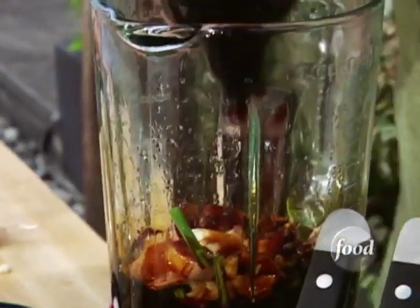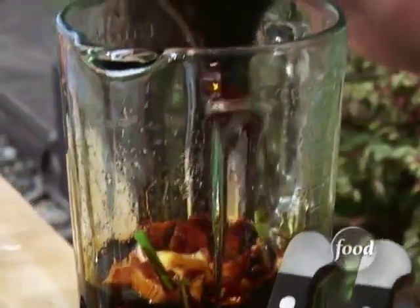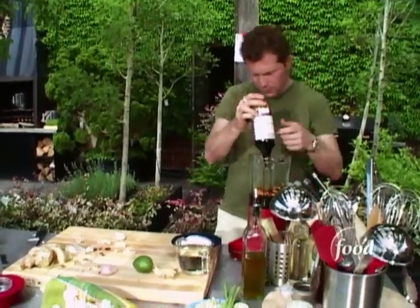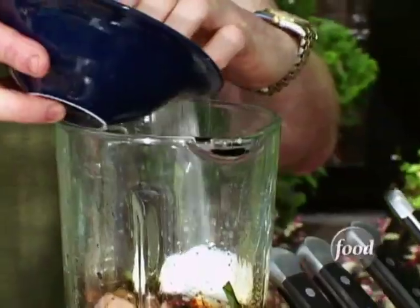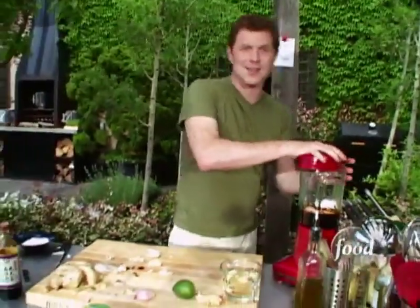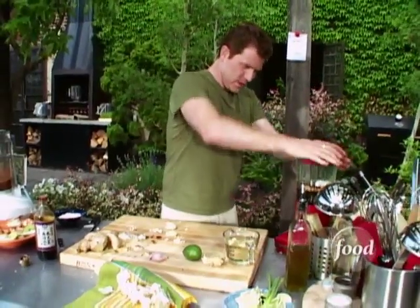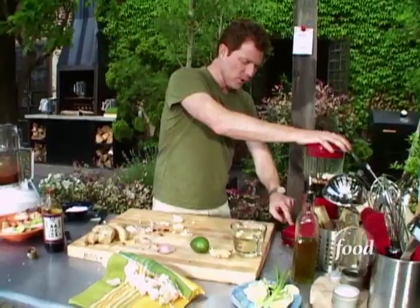You're gonna have the pungency of the garlic and the shallots and the green onions, and then you're gonna have the sweet and spiciness of the ginger. We also need a little sugar — not too much. The sugar will actually help to create a nice caramelization on the outside of the shrimp, together with the saltiness of the soy sauce. Lots of flavors going on here.